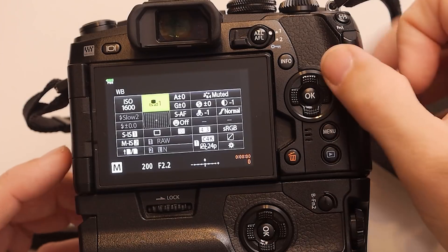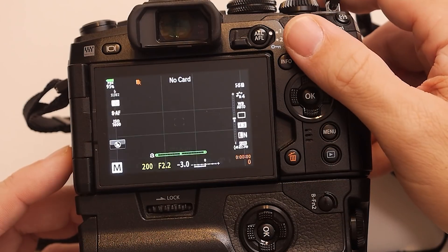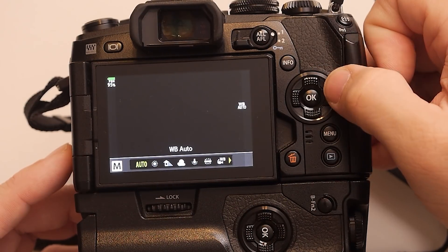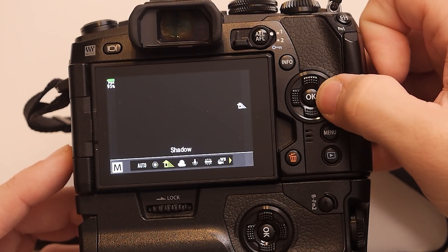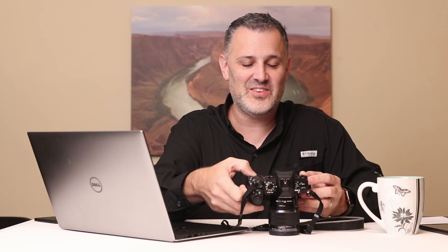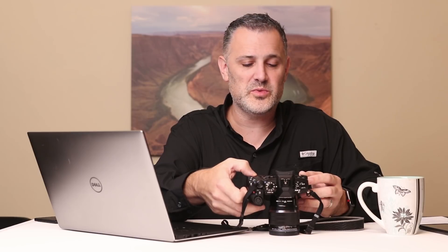One of the easiest ways to do it is from the super control panel. Just turn the camera on, hit the OK button once, and if you scroll through the white balance settings up here — white balance is right on the top and I have it set to auto at the moment — hitting OK lets you see sunny, shady, shadow, incandescent, fluorescent, and even an underwater setting. Flash white balance is for shooting studio strobes, and then there's a set of custom white balances. You always want to pick the white balance for the dominant light source on your subject.